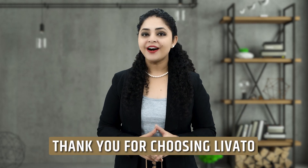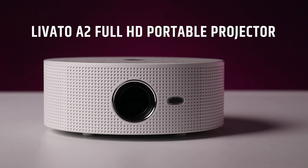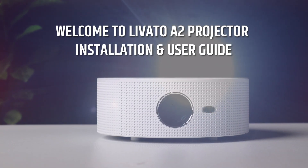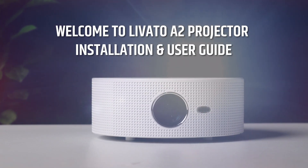Thank you for choosing Levato and congratulations on your new Levato A2 projector. Welcome to the Levato A2 projector installation and user guide. In this video, we will take you through the step-by-step process to set up and maximize the features of your Levato A2 projector.